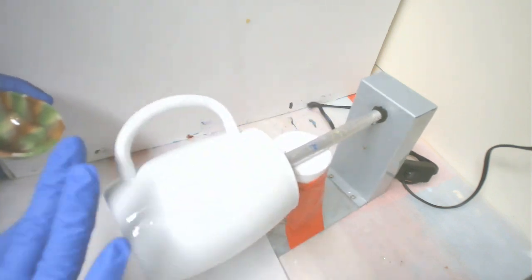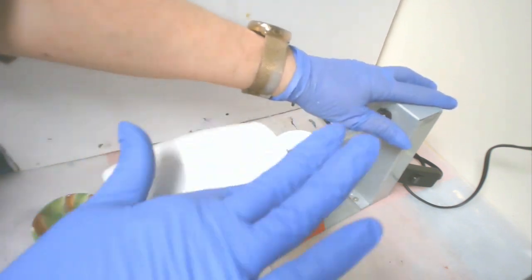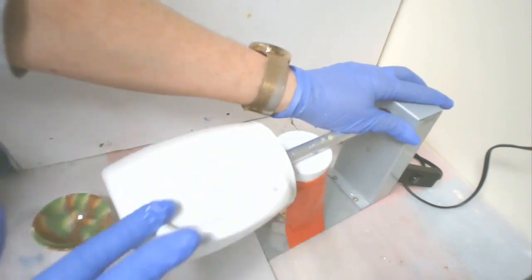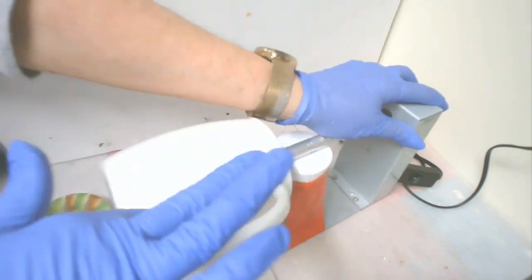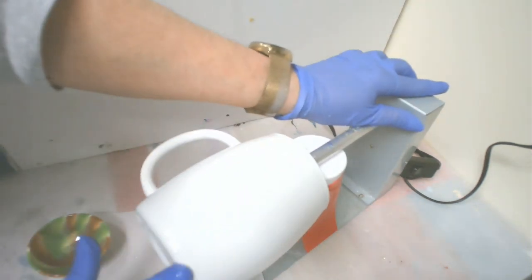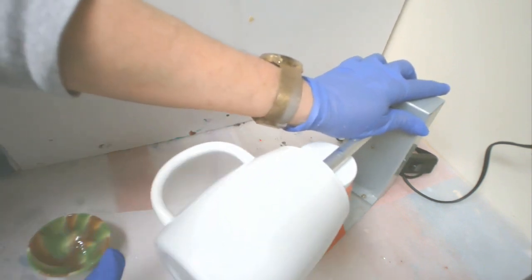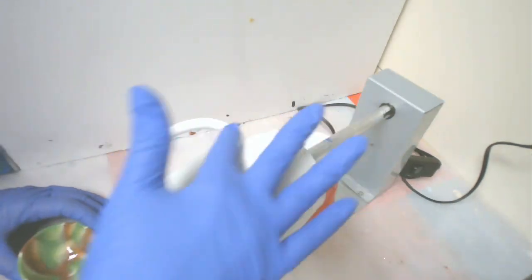I'm making sure that the epoxy is covering the entire surface of the mug — getting up under the handle, over the handle, on the sides, and all around the tops and bottoms of the cup. Once I get it all on here I'm going to use my torch and just warm it up a little bit so that the resin is smooth before I add my base color of glitter.